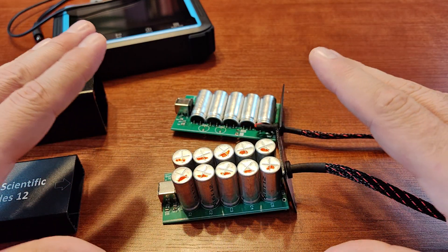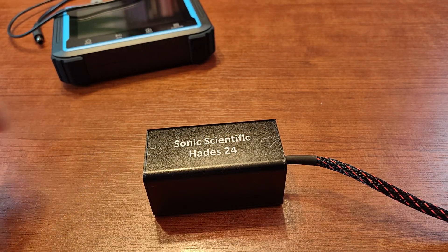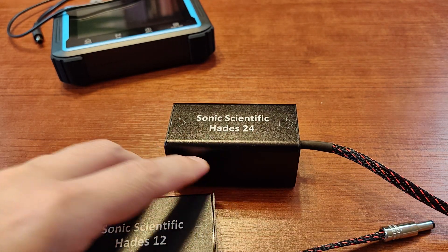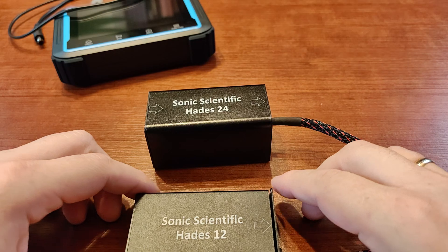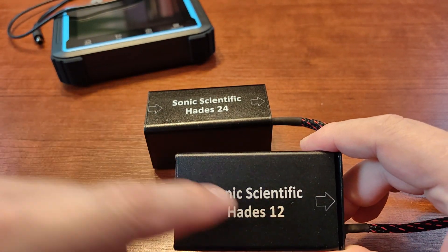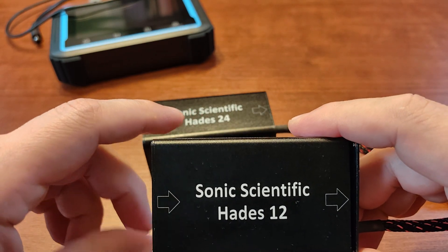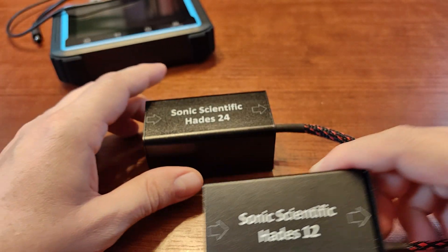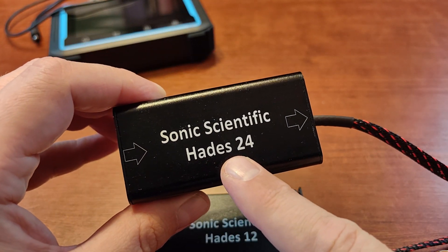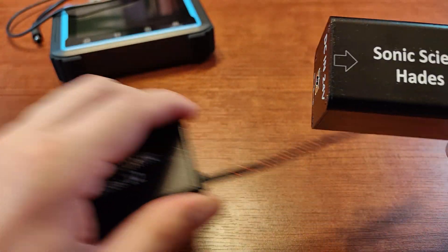The chassis is now closed. One more thing I forgot to mention: these modules are not limited to exactly 12V or 24V. The 12-volt version works with anything between 7.5 and 15 volts, and the 24-volt version works with anything between 15 and 30 volts — quite a wide range.